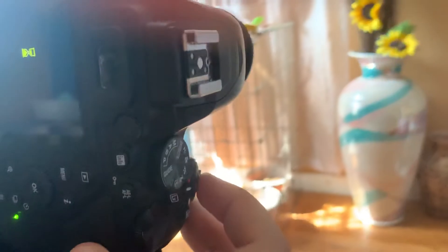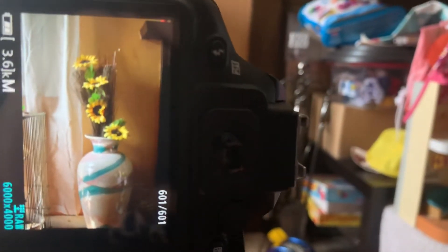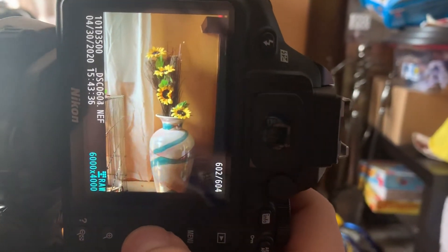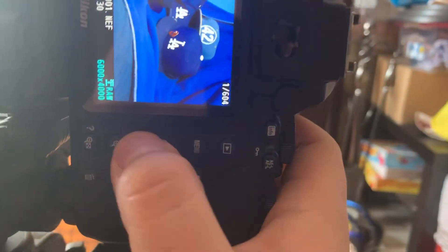Then all you have to do is press the capture button. It'll take the picture, and you can look at your preview. If you like your picture, you can just stop right there, or if you think you need to take more, you can just keep taking more. The good thing about digital cameras is that you can take as many as you want, look through them immediately, and if you don't like one, you can just delete it. I like the results for these pictures right here.